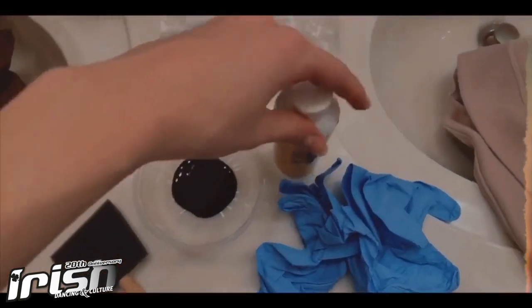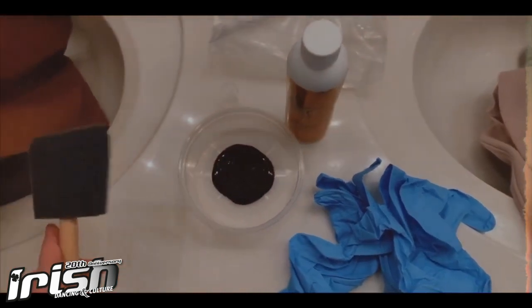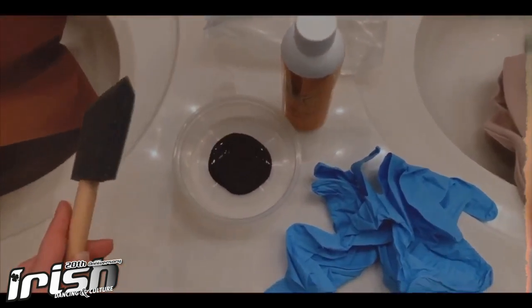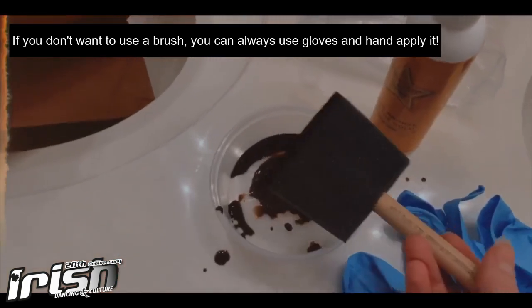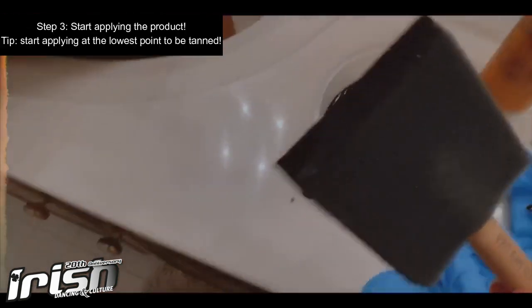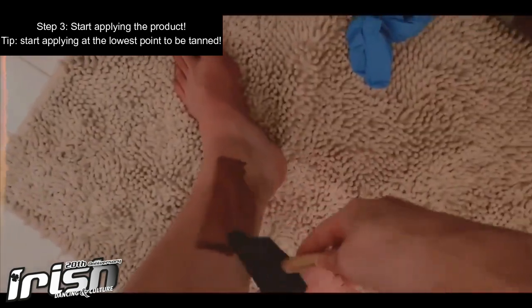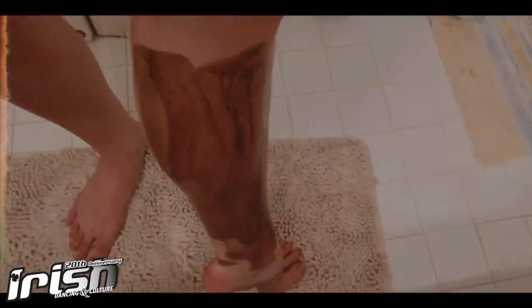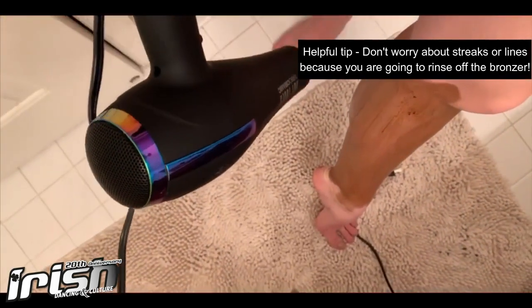The first thing you do is pour some of the tanner into the small tub and take the brush and start applying it to your skin. If you don't want to use the brush you can always use gloves and hand apply it that way. Get some of the product on the brush and then apply it to the lowest point to be tanned. You don't need to worry about streaks or dots or lines because you're going to rinse off the bronzer, so it's all about getting on a dark color. Apply the tanner to where you want it.